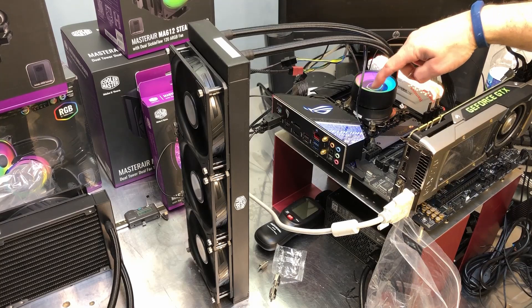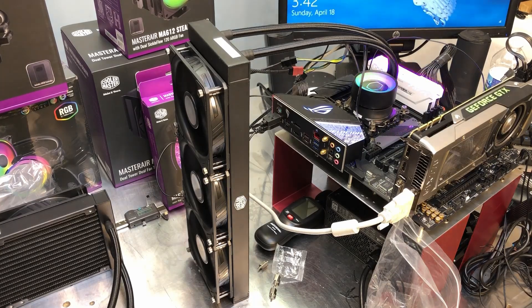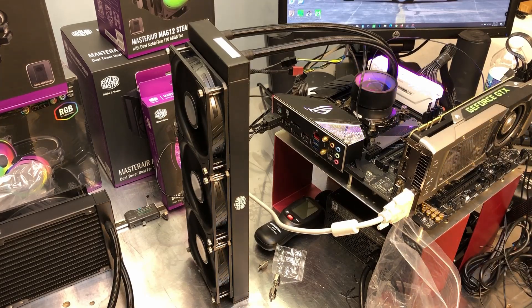Make sure the sticker is off the pump — it's easy to forget but pretty obvious when it's still on there. All fans are running. The first thing I usually do after firing it up is fan tuning through the AI Suite software on the ASUS motherboard — going into Fan Expert. The fan tuning runs the fans all the way from zero RPM to maximum and plots the amperage versus RPM curve for fan control. We'll let that run for a couple of minutes.